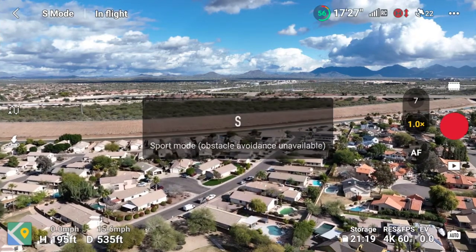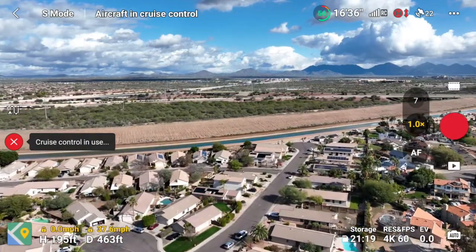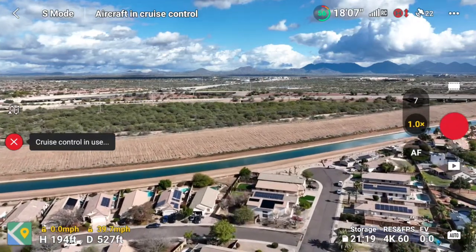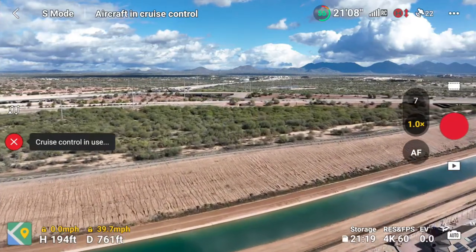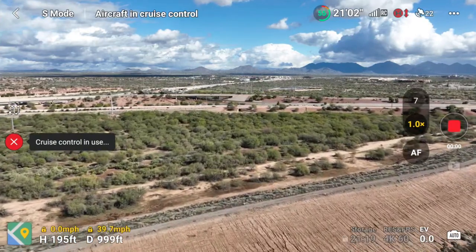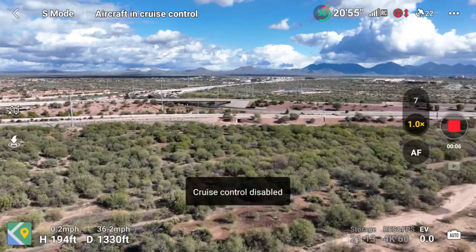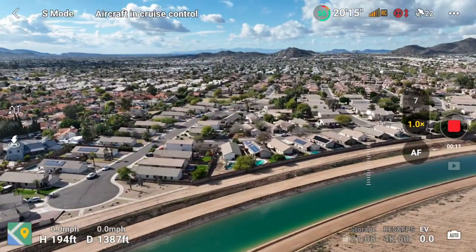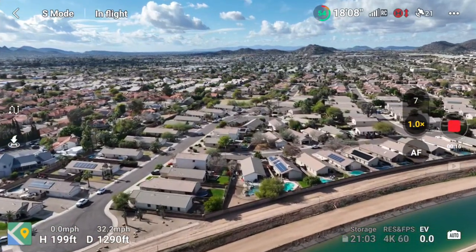Once you've locked in your speed and where you want to be, hit that C2 button to lock it in and turn on cruise control. You will notice if you let go of the sticks, the drone will just continue to fly straight forward. If you're headed toward an obstacle, you can simply turn off cruise control by hitting the C2 button, or you can take over the sticks and maneuver the drone out of the way — you're not stuck.